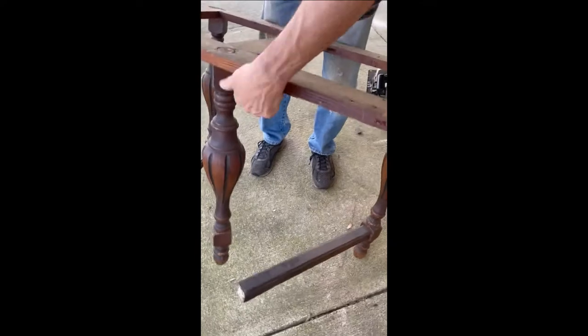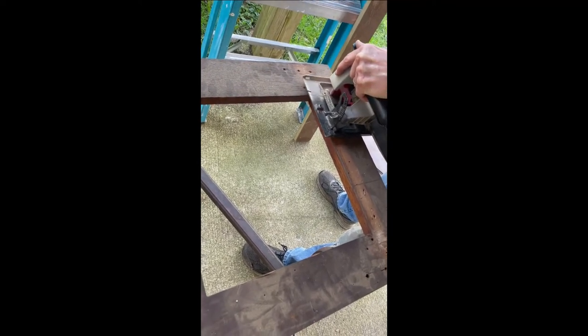Now that the stretchers have been disconnected, we can cut down the frame. We're going to be reusing the frame — it just needs to be cut down to the same size as the tabletop. There you see they're all disconnected. Later on we will disconnect the stretchers from the other two legs. Right now we're just concerned with cutting the table frame to size.